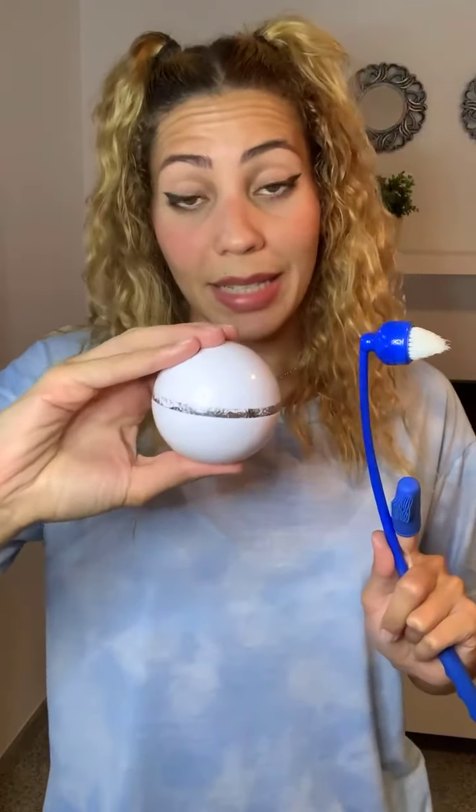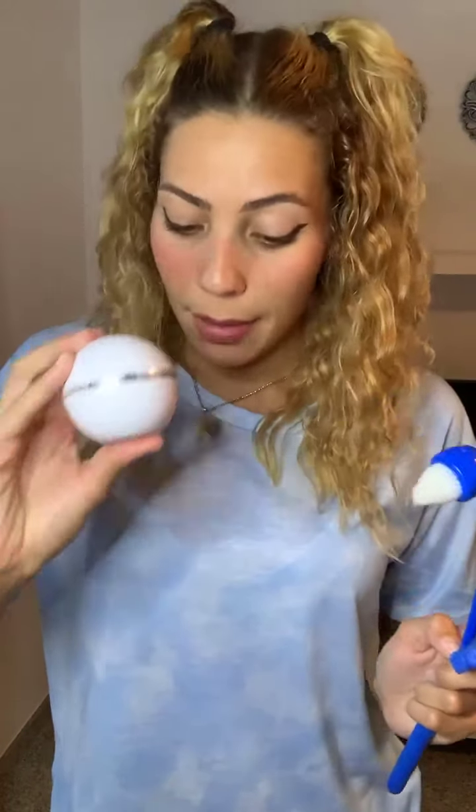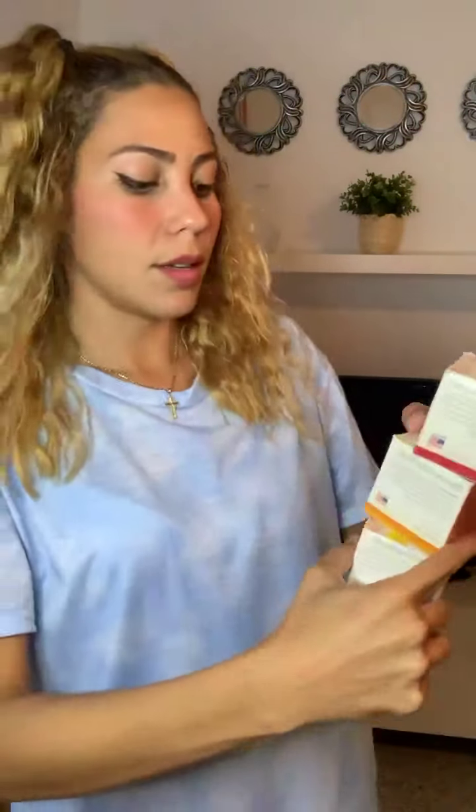Also, guys, remember that you get to choose the type of bristles, and the cleansing kit is available in six different colors. Go to the website and choose the one you like most so you can achieve the perfect hygiene — and as I said, this is also the perfect Christmas gift.